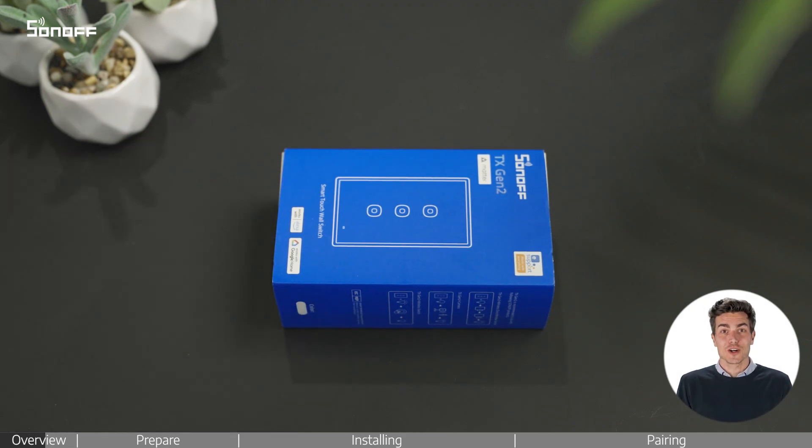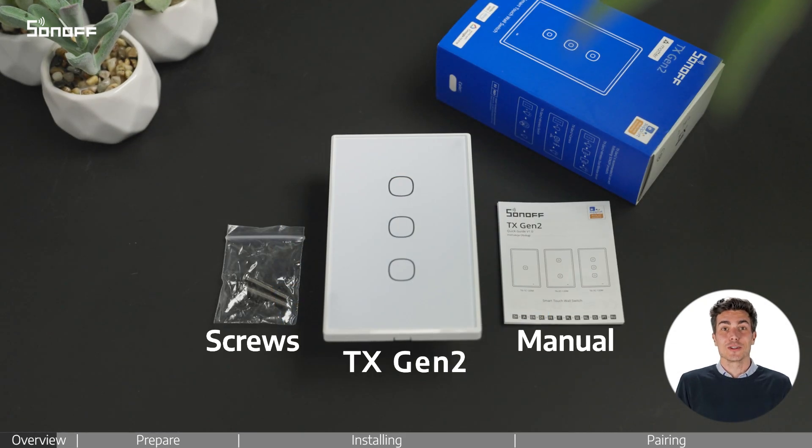Welcome! This video will show you the installation process of the Sonoff TX Gen2 Smart Touch Wall Switch.